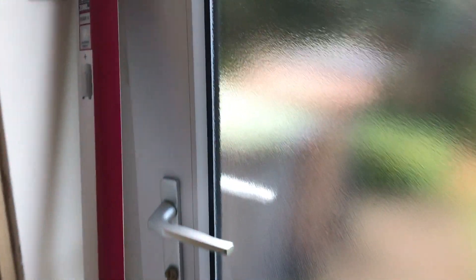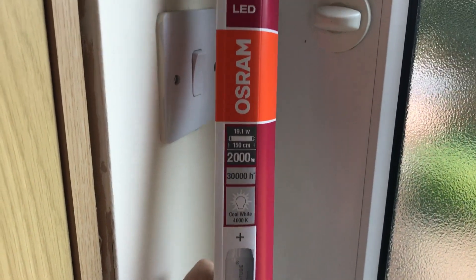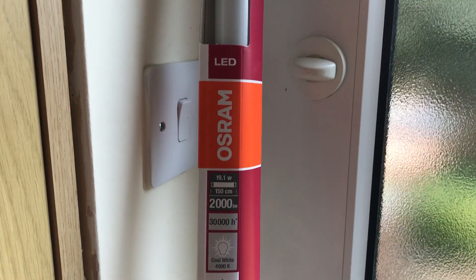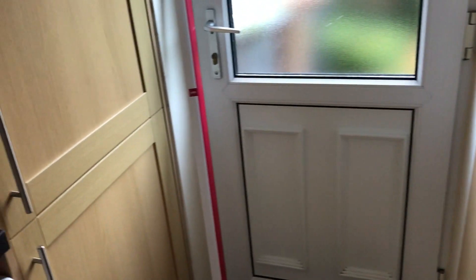I was going to get a — because when I replace this tube to LED, because my mum's partner wants it LED. So I've got myself an Osram 9.1 watt 580 tube, which is a cool white. I don't mind Osram ones.